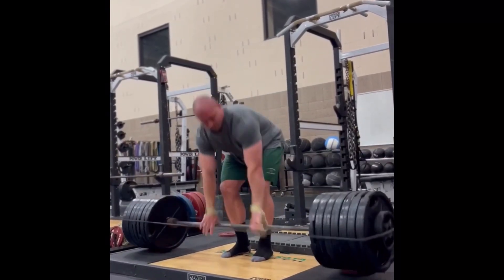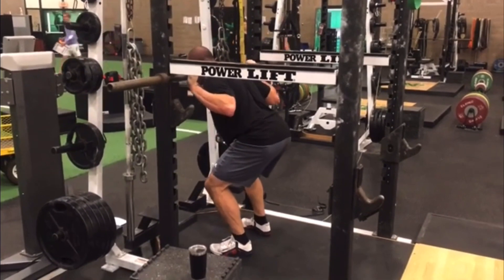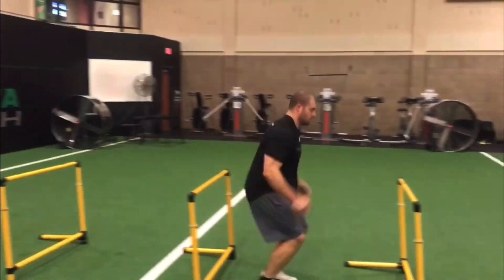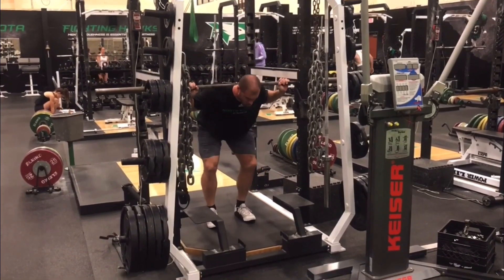Higher level athletes can stimulate their neuromuscular system with overcoming isometrics at a lower cost in terms of fatigue and recovery. And because they create less fatigue than regular lifting, they would fit well within an in-season training program. I do have some overcoming isometrics in my Launch 1.0 program, mainly to potentiate subsequent jumping exercises, and these can work well as a potentiation strategy for both experienced and non-experienced athletes.